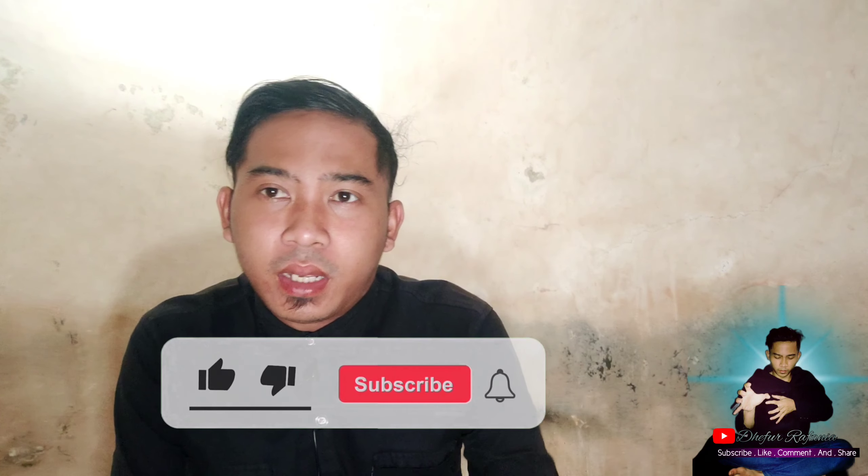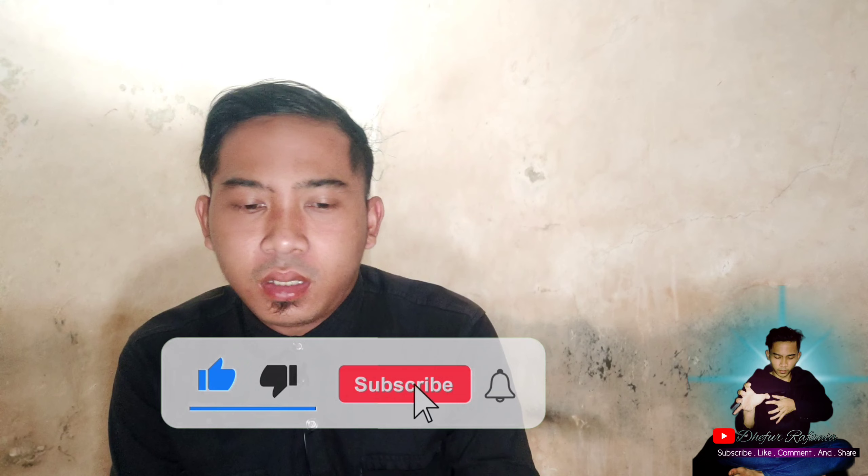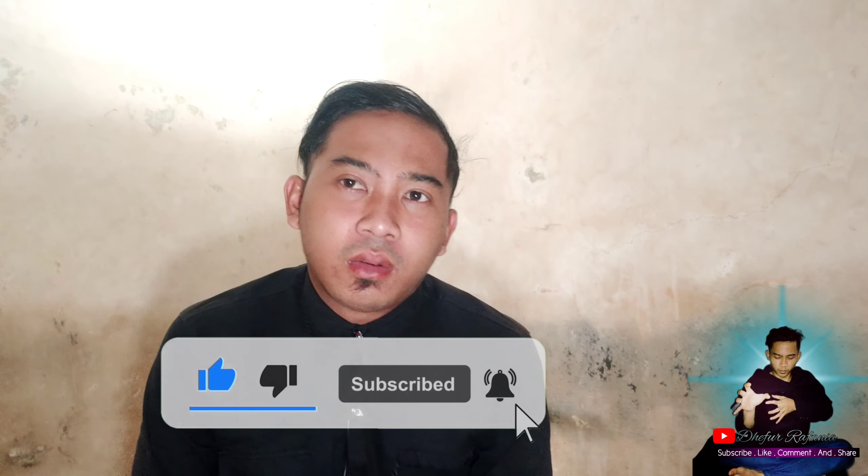Sebelum kita lanjut ke videonya, kalian wajib subscribe dulu, tekan tombol merahnya dan jangan lupa loncengnya ditekan, biar kalian tahu notifikasi video terbaru dari saya. Dan jangan lupa untuk selalu di-like dan komen jika ada yang perlu ditanyakan.